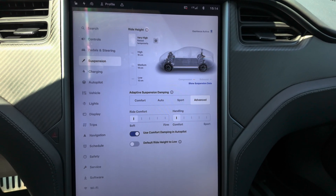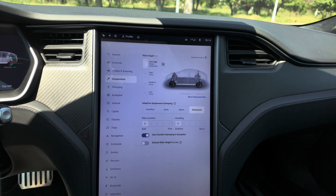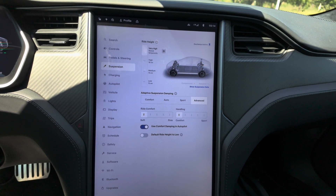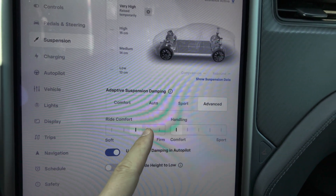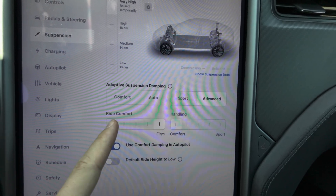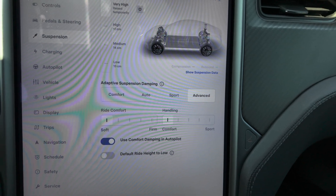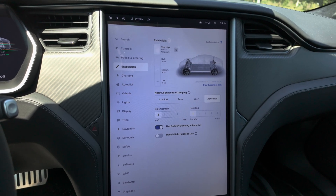Sometimes in Comfort mode, when you take curves at speed, the car tries to balance and adds a little bit of dynamics. If you want 100% comfort no matter what, go to Advanced. There you have five levels of Ride Comfort — you can go all the way soft — and separately five levels of Handling, which you can also set to full comfort. Set both to soft/comfort and you get that floaty, super comfortable feeling, which I really enjoy. Those are the settings.